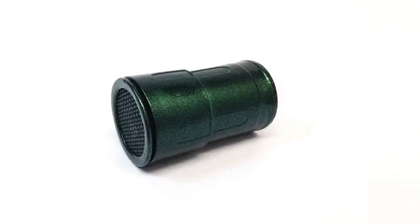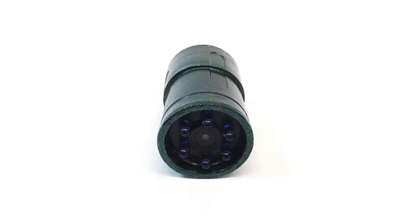Snooperscope — see what your eyes can't. Please join us and support our community. Thank you.